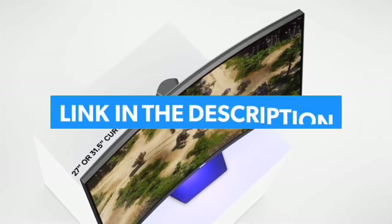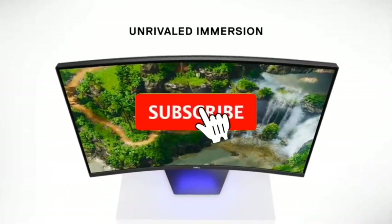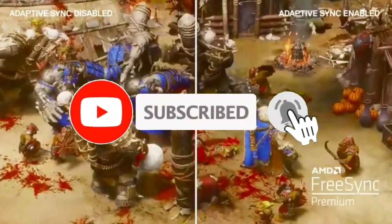For more information, I have put links to the products in the description. Make sure to check it out, like the video, comment, don't forget to subscribe, and let's get started.